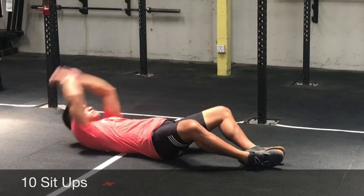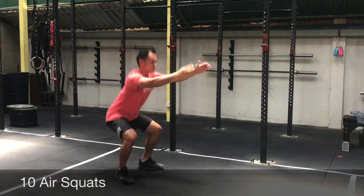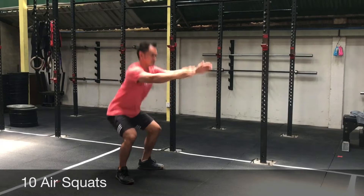You're gonna follow it up with ten air squats. Make sure that your feet and shoulders are apart, toes pointed out. Break parallel once you guys get down and come back up.